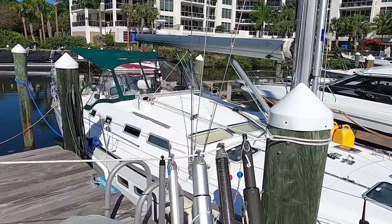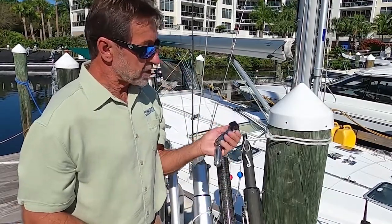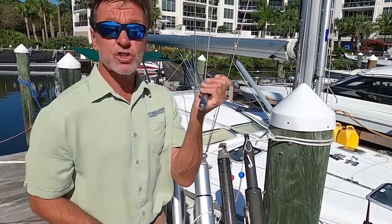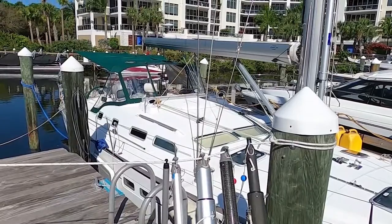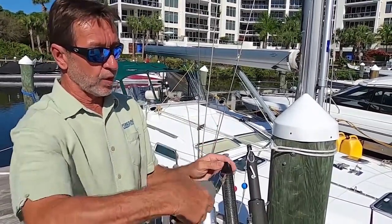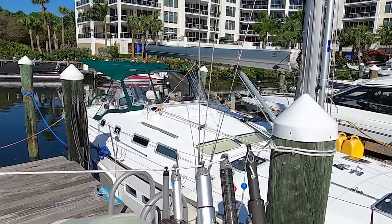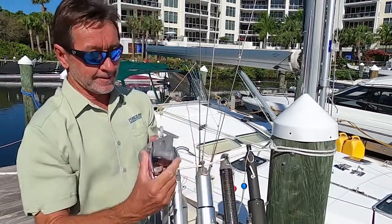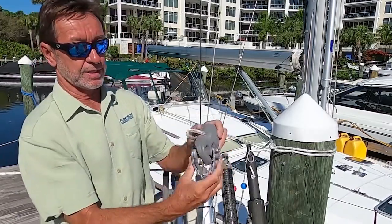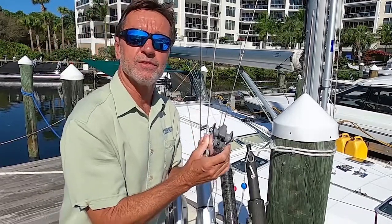The main thing when choosing a whisker pole — especially if you're going to mount it vertically — is the toggle knuckle fitting. It's so important to toggle and knuckle both ways. If you use an inboard end fitting like a piston style, you have to use a fitting that toggles and knuckles as well. We'll be talking about that soon.